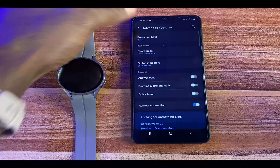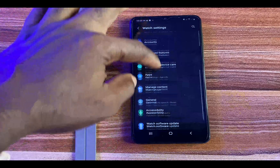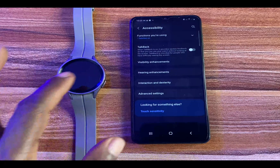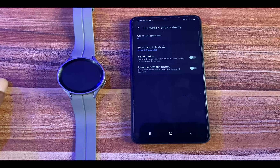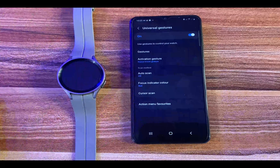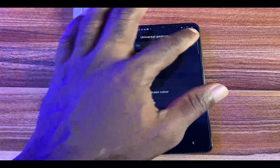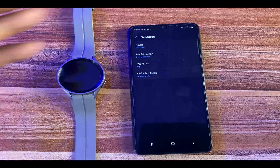Simply go back, and to activate the Universal Gestures, scroll down to Accessibility, then tap on Interaction and Dexterity, and toggle on Universal Gestures. I have this already toggled on. Once you toggle this on and tap on Gestures, you can see all the options you have.